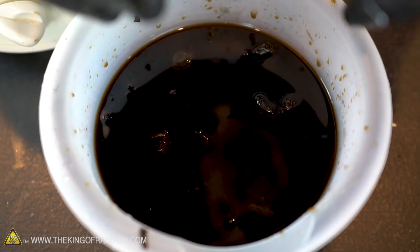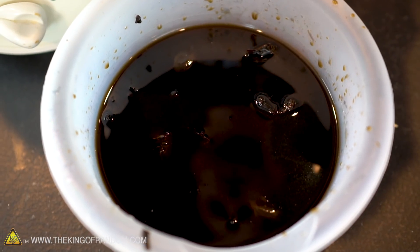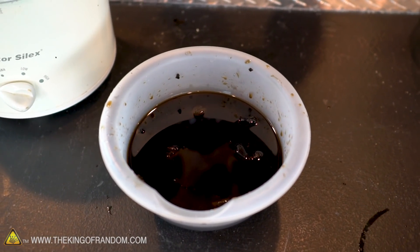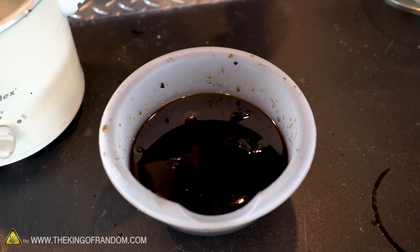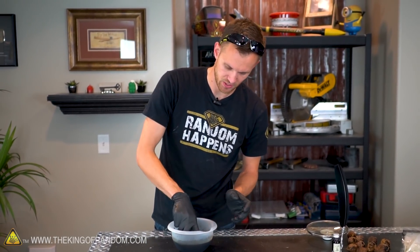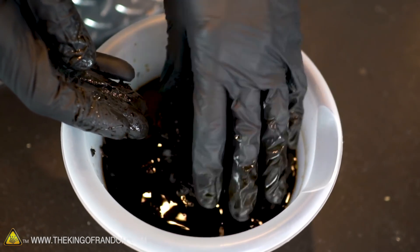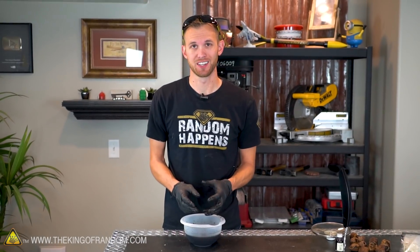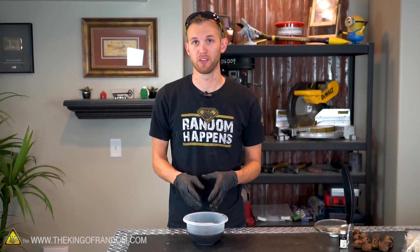We have a bowl full of walnuts and the water they cooked in. The next step is simple — it just takes a while. We need to let it sit for another 15 or 16 hours to make sure all of the color and juices are soaked out of those husks. After sitting for 18 hours, we have a very dark liquid full of walnut pieces. Now let's take out the walnut husks, squeeze them to get any remaining liquid out, then run the liquid through a strainer and put it in a pot on the stove and boil it to get rid of some of the excess water.